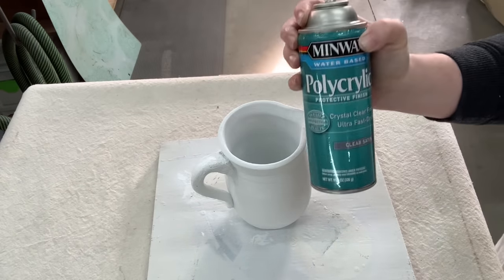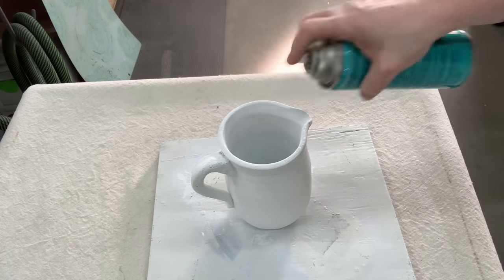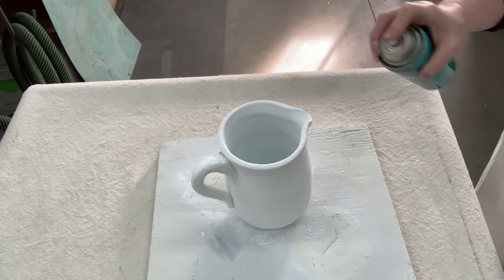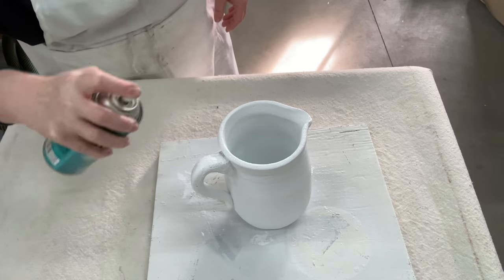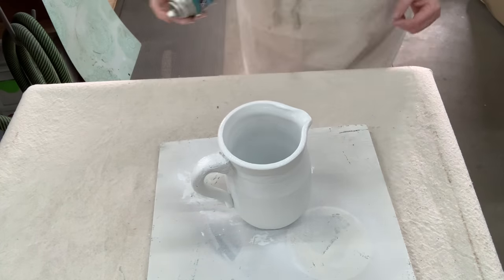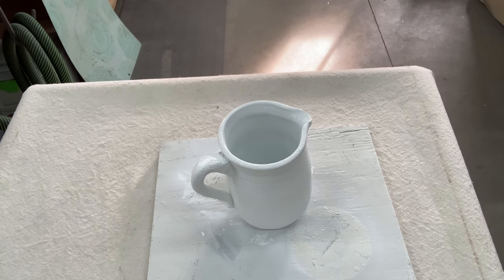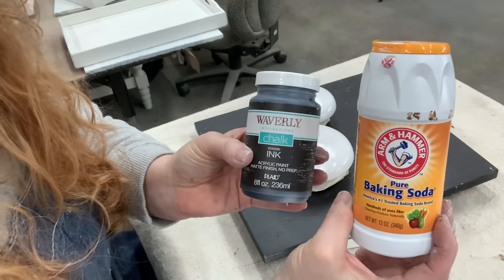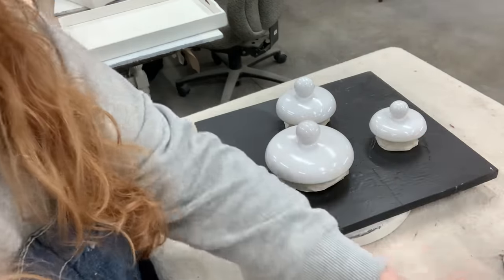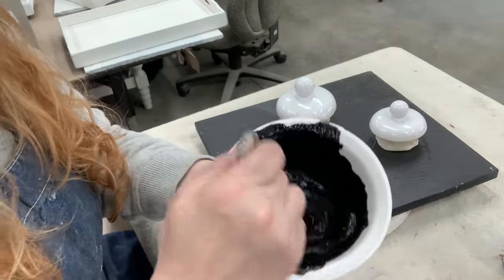The pitcher is all painted and nice and dry. I'm going in with some polycrylic — when it's cured, polycrylic is food safe. If somebody really wanted to put something in this pitcher, I assume it would just be a decorative piece, but I'm just going to resell it. Now I'm going to work on the lids and going in with that same texture paint — Waverly ink and equal parts baking soda.